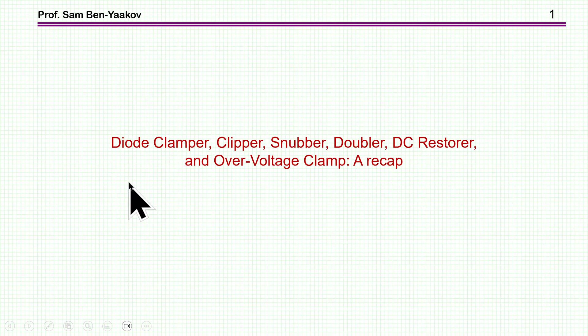Hi, I'm Seminyakov. This presentation is entitled Diode Clamper, Clipper, Snubber, Doubler, RC Restorer, and Overvoltage Clamp. This is a recap, just to go over these basic circuits and to see intuitively how they are working.